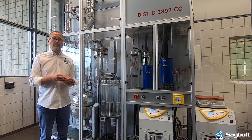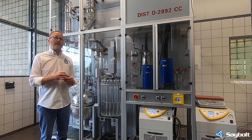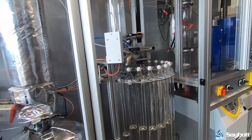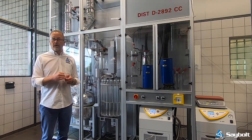The unit itself is a very valuable addition to our crude assay services, because it means that we can speed up the fractionation process by a couple of days, and have the ability to turn around crude very quickly and provide results to our customers.